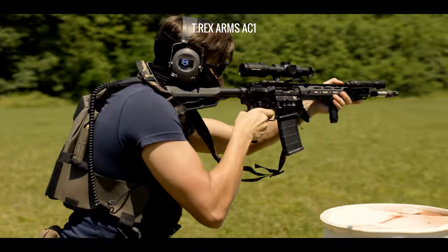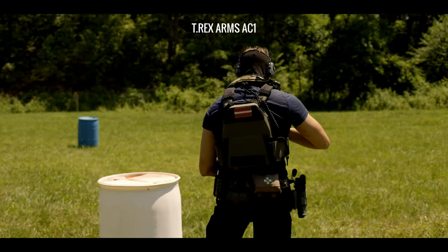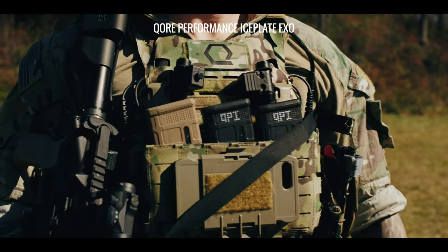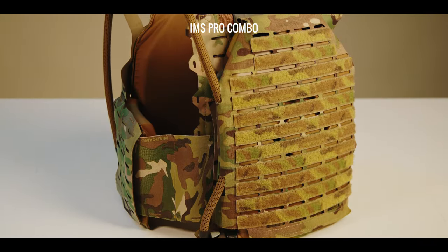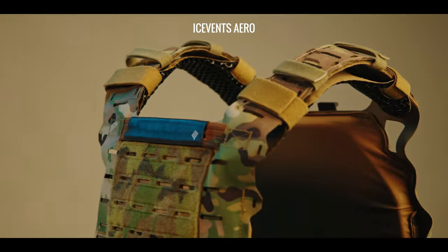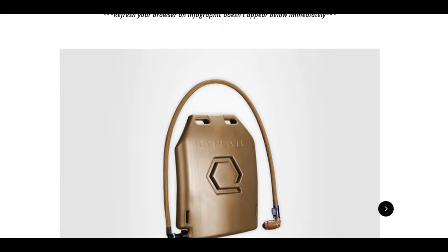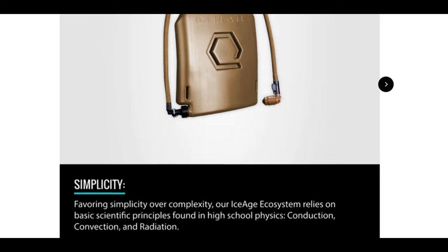Preserving this natural function decreases the possibility of you becoming a heat casualty, keeping you in the fight and increasing survivability for you and your team. Some plate carriers, like our Iceplate Exo, can even augment your body's natural thermoregulation mechanisms, boosting your performance in the process. Carriers without this capability can be augmented with members of our Ice Age ecosystem like IMS Pro, IMS Versa, Ice Vents, and Catamaran. If you'd like to learn the basic methods of heat transfer and how they apply to your gear, check out the infographics in our Insights blog article titled 'The Methods of Heat Transfer,' linked in the show notes.